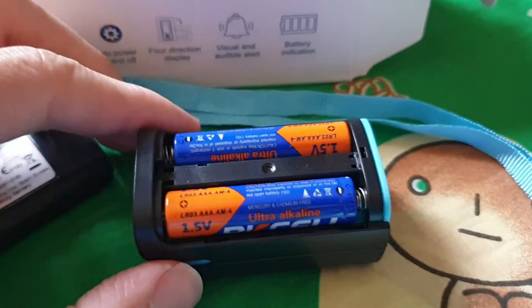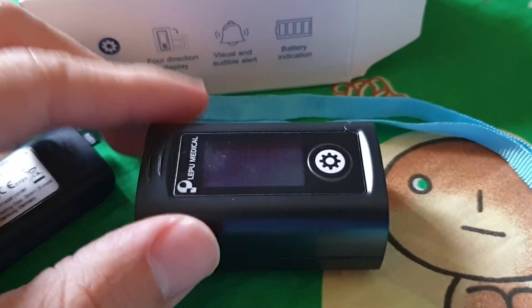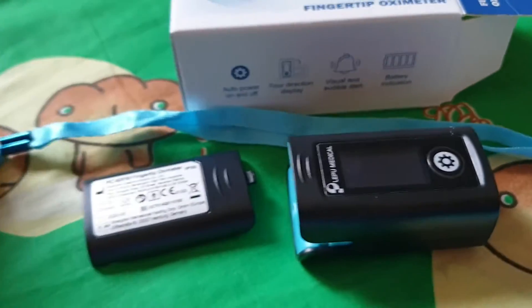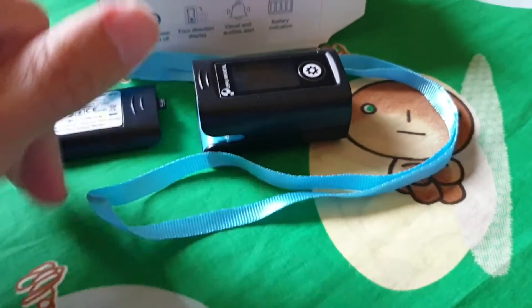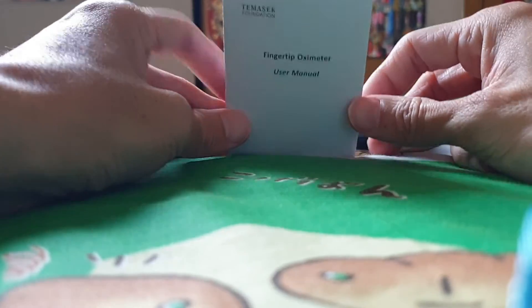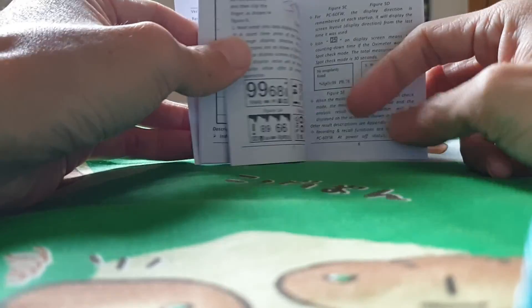The battery has been inserted. It's pretty straightforward — that's the back cover, and here are the straps. This is the manual, which I strongly recommend everyone to refer to, although it's pretty straightforward.